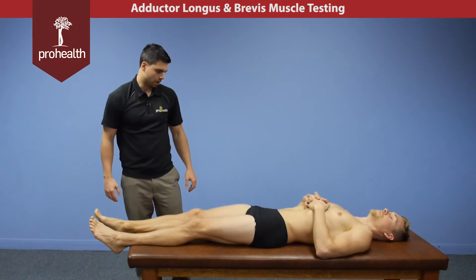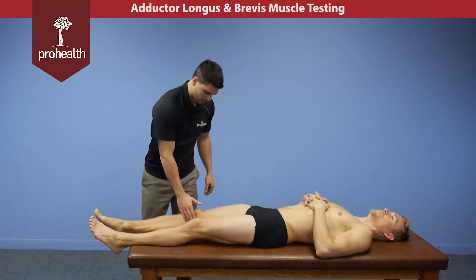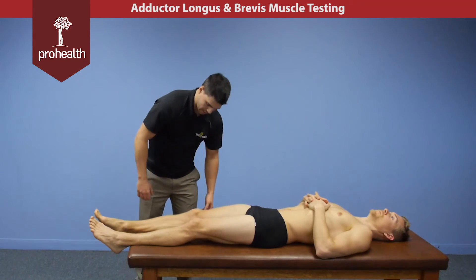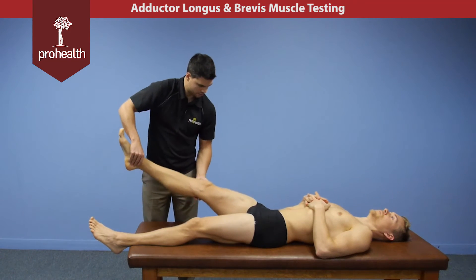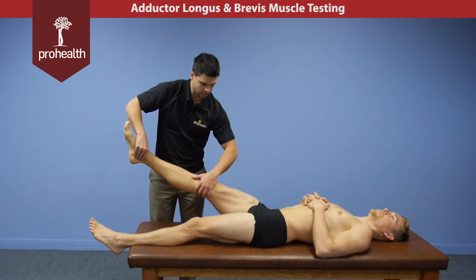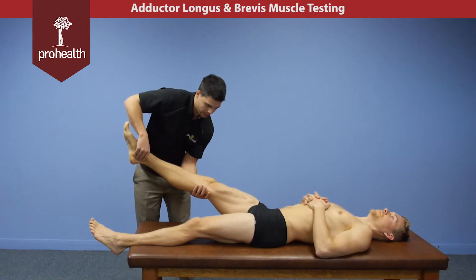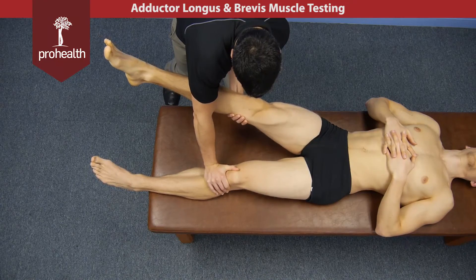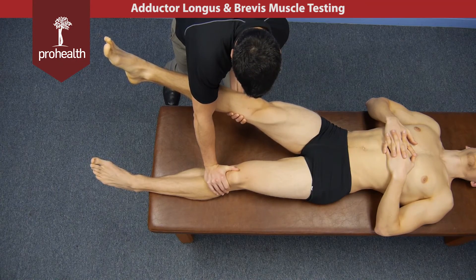For a variation on the adductor longus and brevis muscle test, if there is knee pathology or knee pain, gripping down at the ankles may cause problems. So we can get him back up into the test position, and instead I'm going to grip across the knee — either overhand or underhand — and support across the other knee, while again pulling out and having him pull back inwards towards adduction.